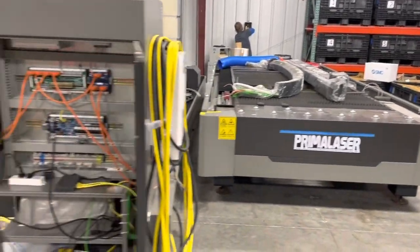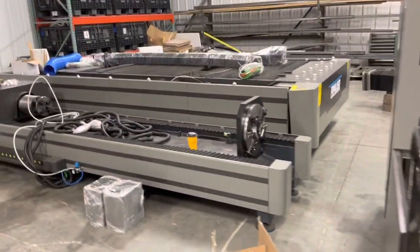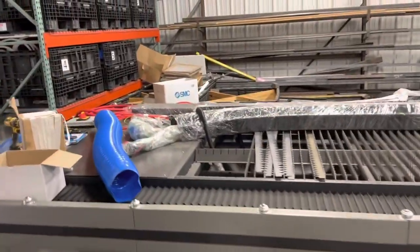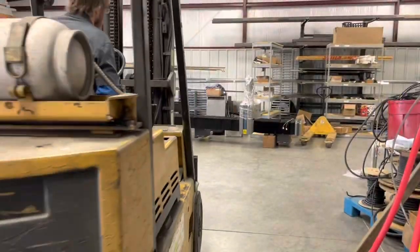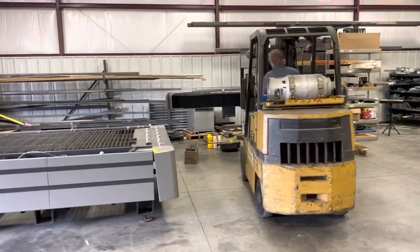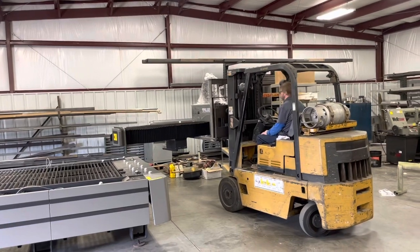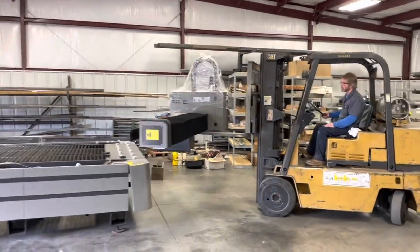Here we are on another laser install, this time at Avis Tool Works in Cox Creek, Kentucky. We have a 1500 watt IPG machine with a tube cutter. One thing about getting a machine with a tube cutter is the gantry is so long they have to remove it with all associated wiring — it gets stacked and shipped separately. Here we're using the forklift to pick up the gantry.